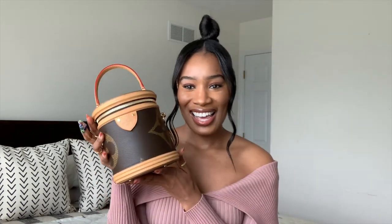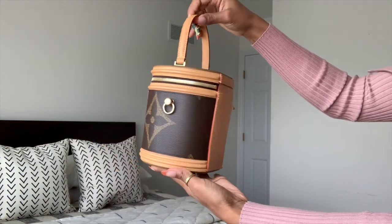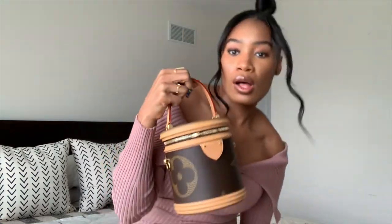Let me go grab it — give me one moment. So here she is. Give you guys a whole full view. This is what the back looks like. So let's talk about it.